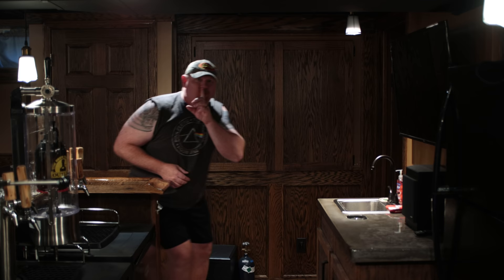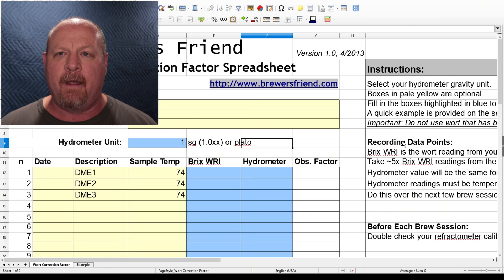Y'all got to do me a favor — hit the like button. Real quickly before we get into the computer portion: one thing I forgot to mention is calibrating your hydrometer. You want to calibrate it when you get it and really before every batch of beer. That is done with a drop of distilled water — just make sure it's zeroed out at the bottom.